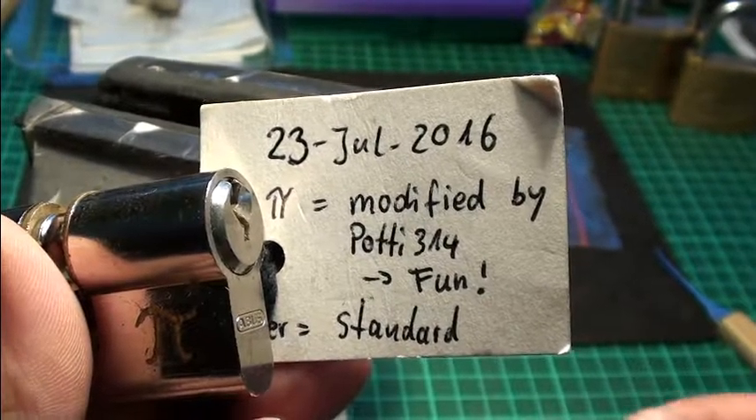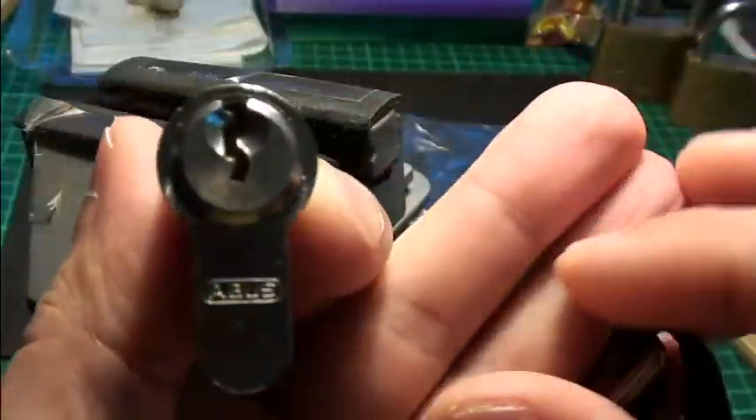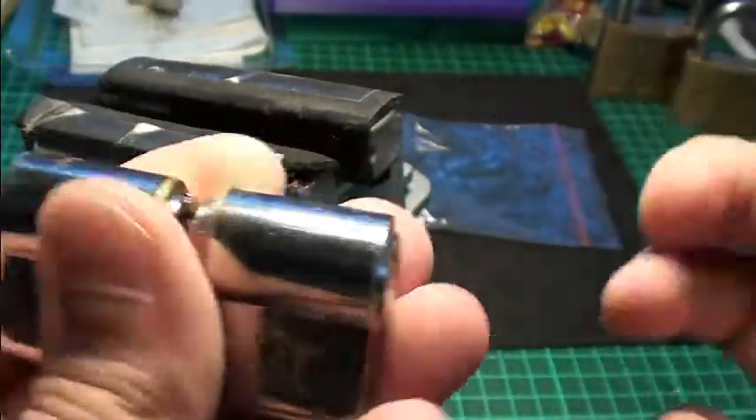Hi friends! Today I am picking an Abus Hero Challenge lock I got from Potty314. Big thanks to Potty for sending me these nice locks.